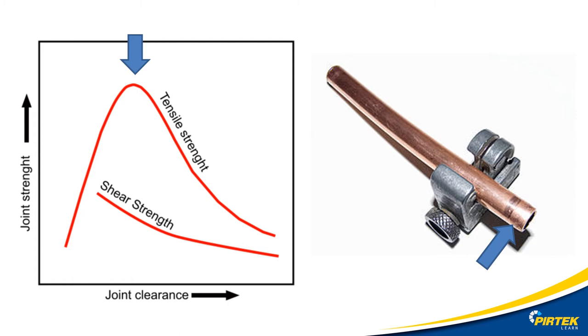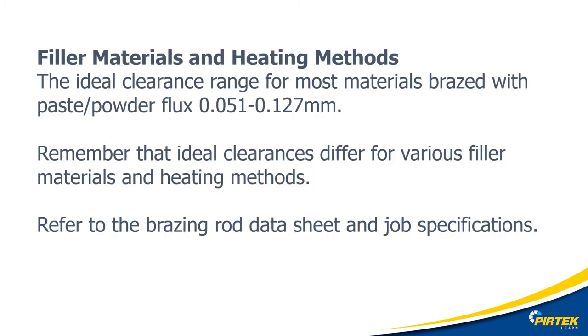Tube cutters, for example, can reduce the size of the tube due to the burnishing effect of the rollers. The burnishing effect also work-hardens the material, changing the mechanical properties of the metal. For high pressure applications this could be catastrophic — use a hacksaw instead. There are optimum clearances specified by the filler rod manufacturers; consult their data sheets for the correct clearance for your application.